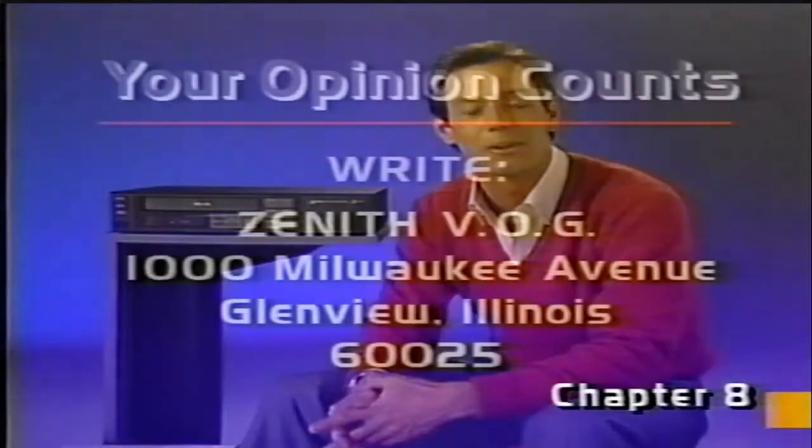For additional details about the auto-record timer, please consult your VCR's printed operating guide. Well, that about wraps up our show. We hope you found this video operating guide useful and enjoyable. If you'd like to tell us your reaction to this video guide, we'd like to hear from you. Please write to us at this address.